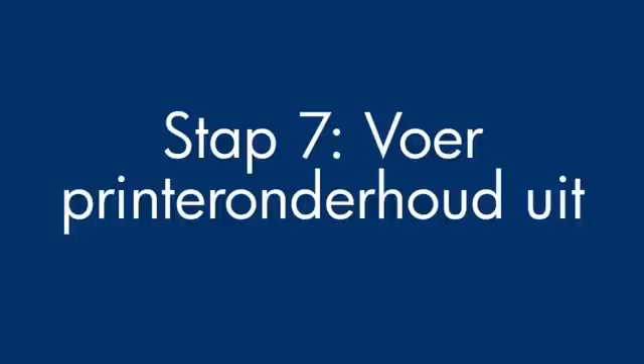If you've tried everything described in this video and still have a problem, your printer likely needs some type of service. Contact HP to find out what the support options are for your printer — your options may vary depending on how long you've owned it and what country you live in.